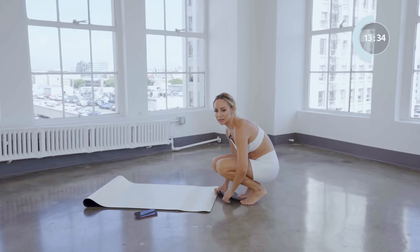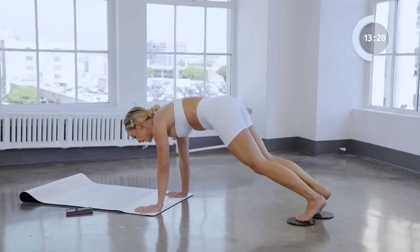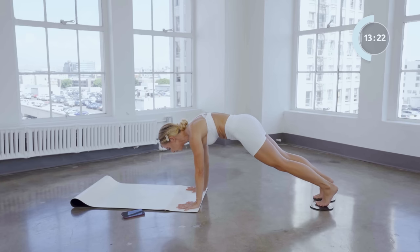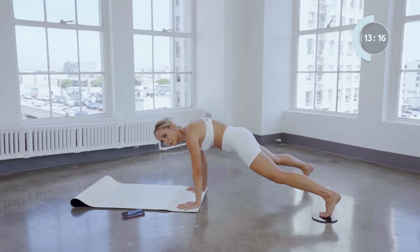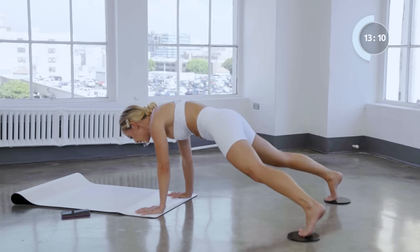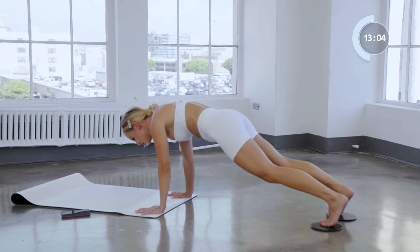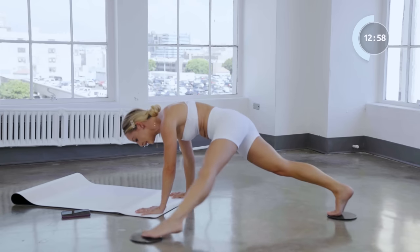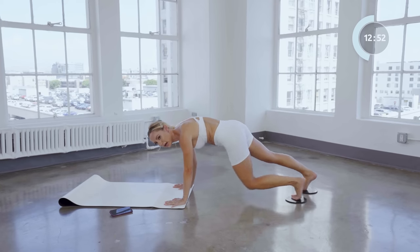Now let's go into our sliders — hands are on the mat, reach the legs out and we're just going to go out and in. That's it for four: four, three, two, and one. Good. Now we're going to take the leg and slide it all the way up to the side: out and in, slide out and in, two more, out and in.